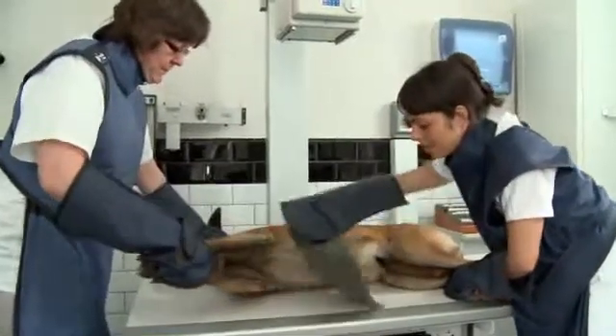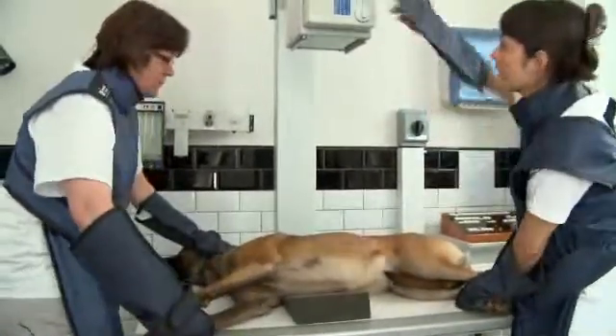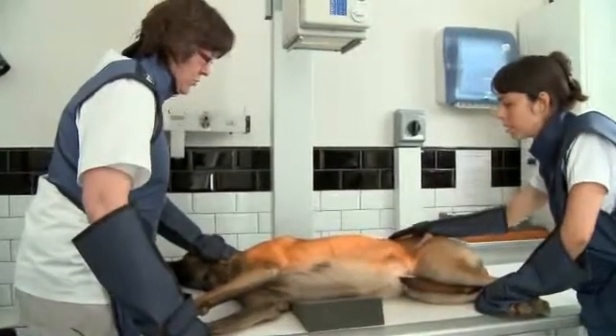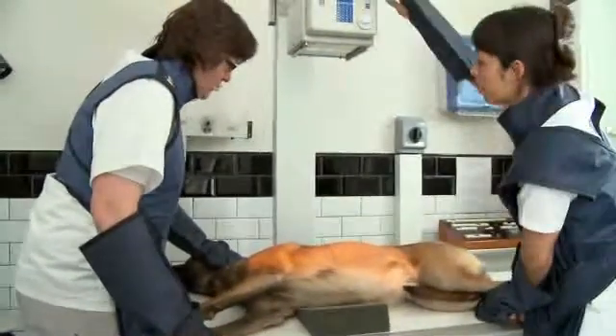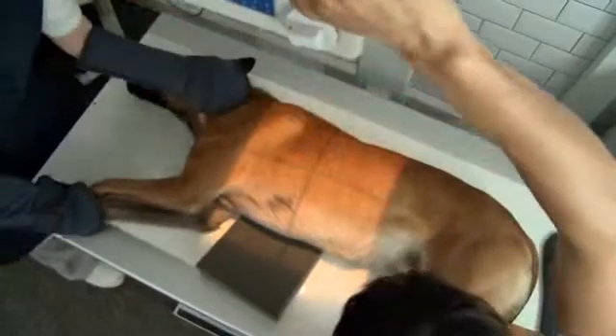The lateral radiographs are preferentially taken after the dorsoventral and ventrodorsal view to avoid positional pulmonary atelectasis and artifactual mediastinal shift. In narrow-chested dogs, a foam pad will be used under the sternum of the dog to obtain a perfect lateral radiograph, where the ribs of the left and right side superimpose each other perfectly, because rotational views might mimic false chamber enlargement.